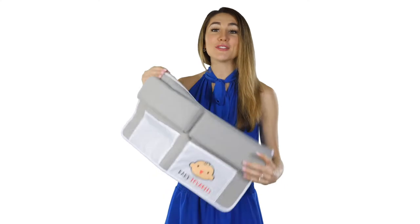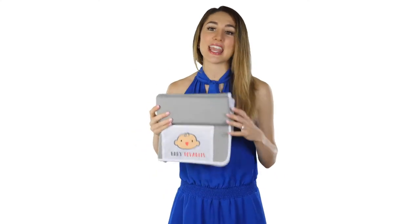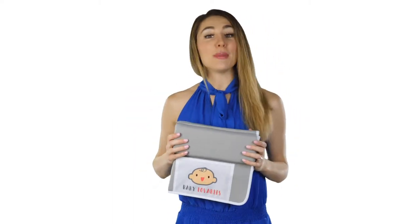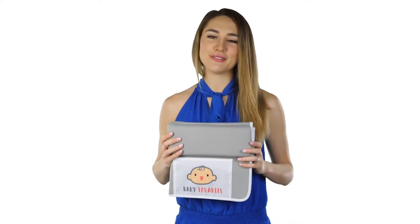When bath time is over, this product folds up and can be stored easily and conveniently. The color is neutral so it will match the decor of any bathroom. Baby Lovables crafted this product from premium materials to be durable and functional. Get yours today and enjoy a more comfortable bathing experience with your child.